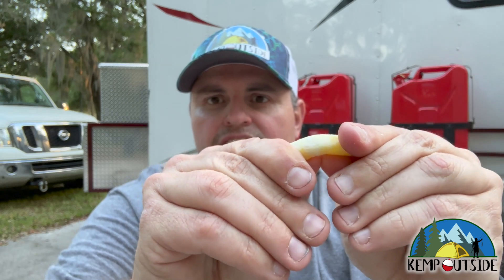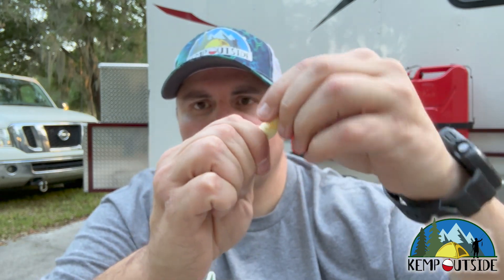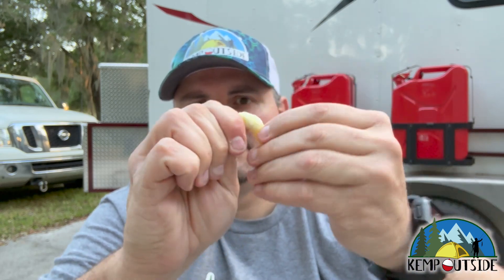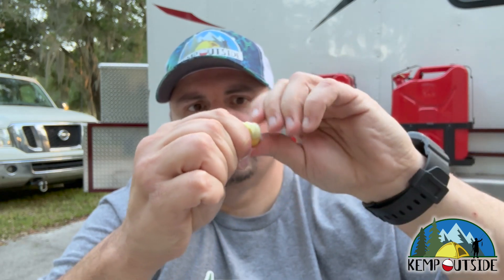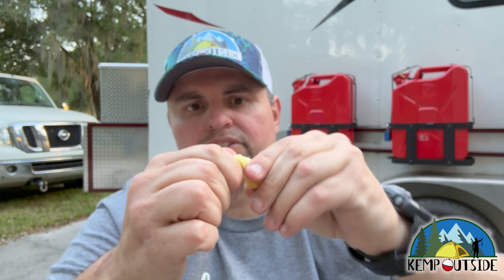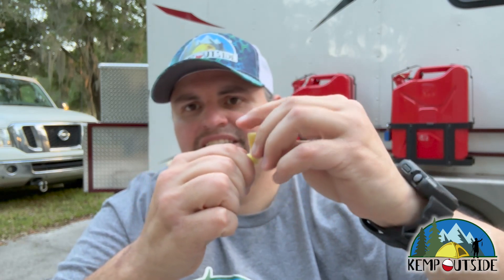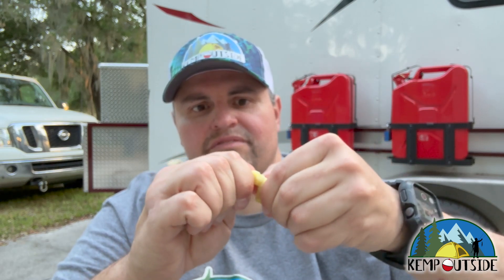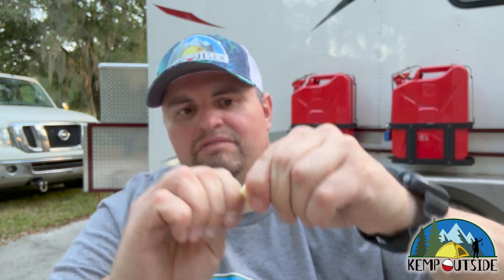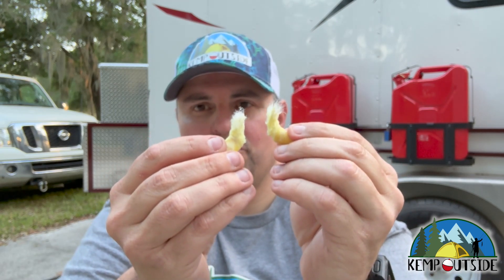So this is what the fire plug looks like. It's yellow, but when you start to move it, it turns white. I worked it back and forth twice, and then you work it in a circular motion until it breaks in half. This takes a while — it's definitely getting looser and easier to turn. So you see those frayed ends? Those are the parts that you're going to light. Let's get some wood in and get lit.